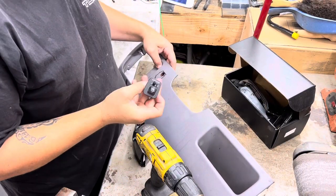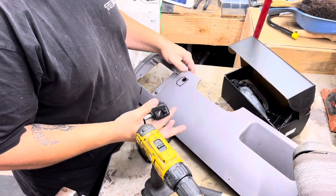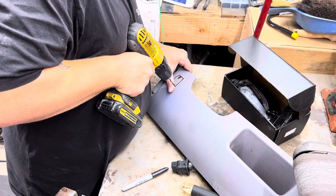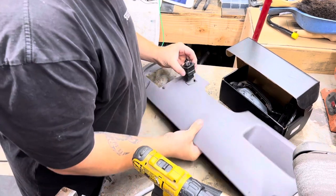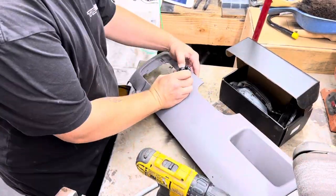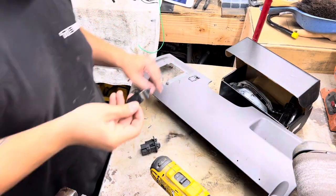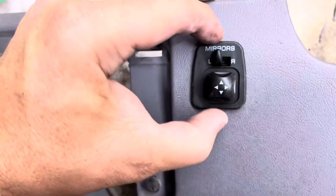This really isn't rocket science. I just found a spot that worked and kind of set it on there, traced it — and obviously it's easier to cut more than it is to put some back because you can't really do that. So I moved everything out of the way, drilled a couple holes in the corners. And that'll kind of get you in the ballpark. You guys can see, just like that.